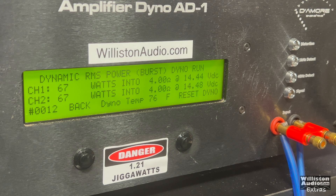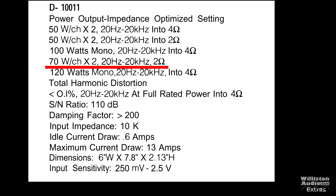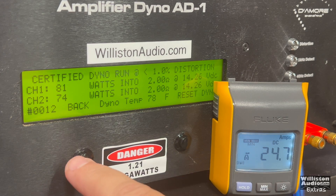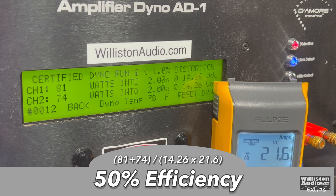Dynamic track at 1 kHz pulse, simulating IHF 202 test: 67 watts per channel right at 14.44 volts. Efficiency check — it's a Class AB amp, so we don't expect a lot, but 63% is a little better than expected. Moving to 2-ohm stereo — it's rated 50 by 2 or 70 by 2 depending on the mode. In the standard 8-ohm bridge / 4-ohm stereo mode, we get 81 and 74 watts at 14.26 volts. Uncertified: 83 and 78 watts — only about 5 watts difference between channels. Dynamic: 115 and 110 watts. Efficiency drops to 50% at 2-ohm stereo.